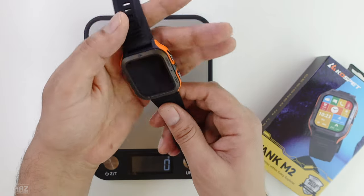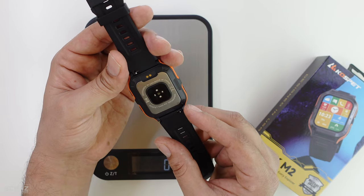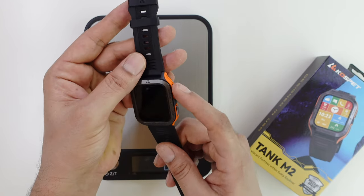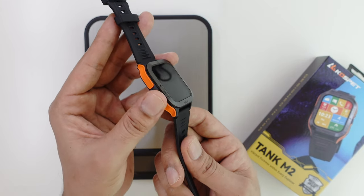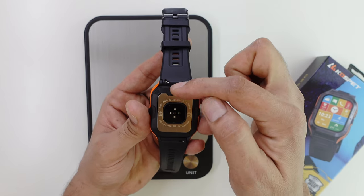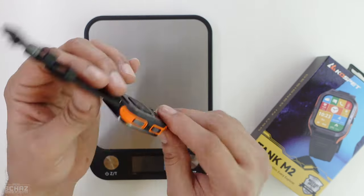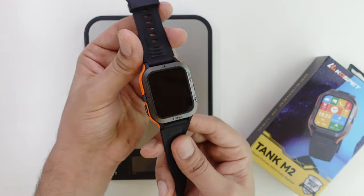The feel is quite nice — it's not very heavy, slightly on the lighter side. You've got buttons on the left: a couple of buttons on the side — this is the power button, back button, and this is the sports mode button on the left. Looking at the back, you've got the sensor right in the middle and two dots to connect the charging ports. Now let me switch this on and start testing the different functions and features of this Cospet Tank M2 smartwatch.